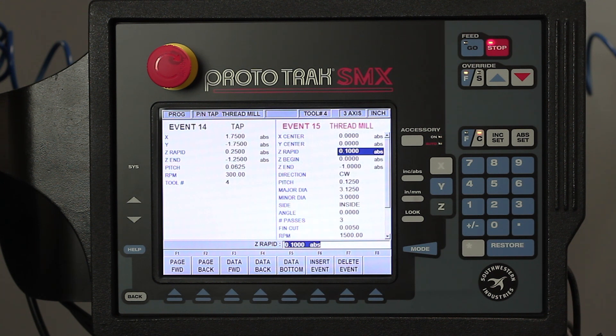I'm going to cut in a clockwise direction because I'm doing standard threads. The pitch is an 8-pitch thread, meaning one divided by eight equals one-eighth, so that's 0.125. My major diameter is going to end up being three and an eighth because it's a three-inch hole right now — that's my minor diameter. I'm doing inside threads. My angle can start anywhere on the degree wheel but we'll put it at zero, which basically starts at three o'clock. I'm going to use three passes with a five-thousandth finish cut, at 1500 RPM using tool number five.